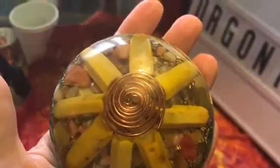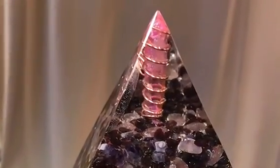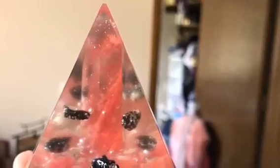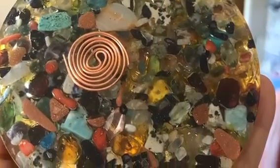I just wanted to make you aware that all of the orgonite you see me make on my channel, except for today's piece, will be in my Etsy shop. I'll leave the link in the description box, so please head on over there if you're interested in any of these pieces.